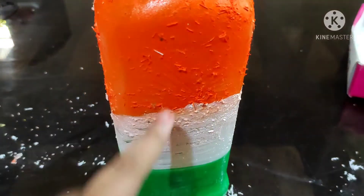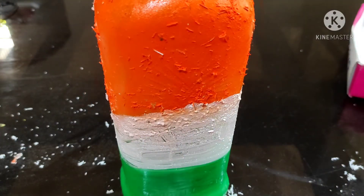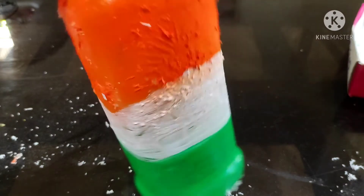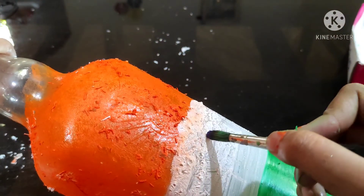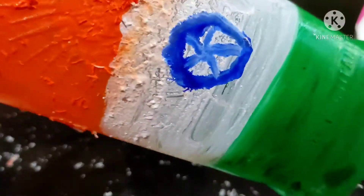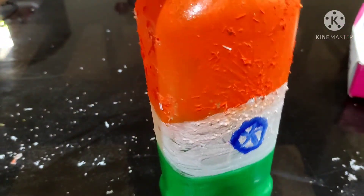We have three colors of paint and we will need a pen as well. We have to put a brush on our flag, so we have to put a brush on it and apply the paint carefully.